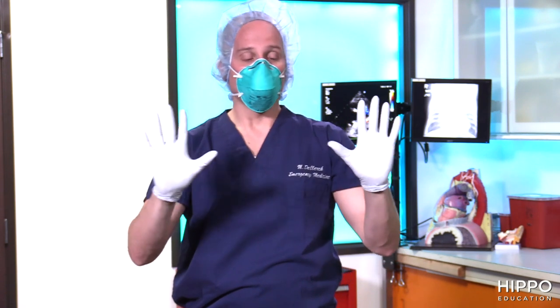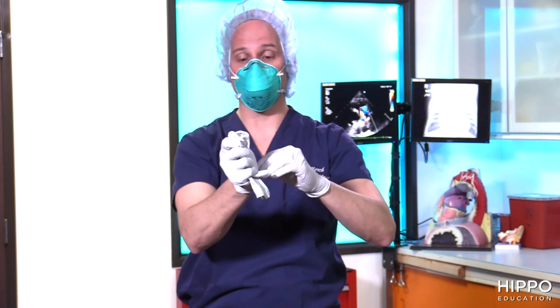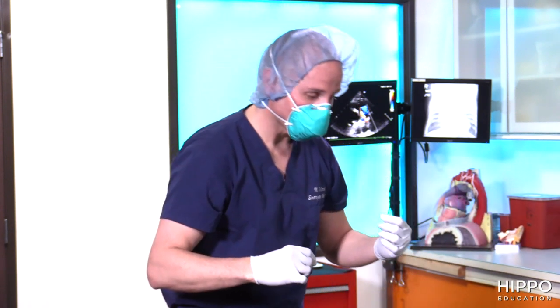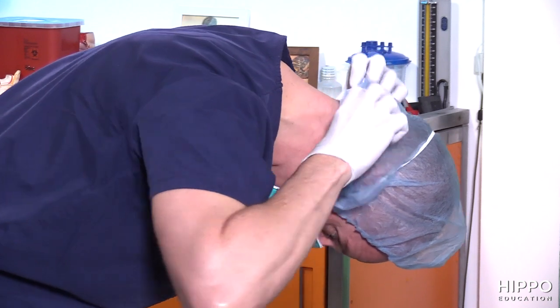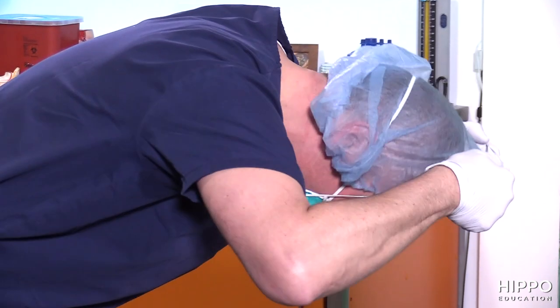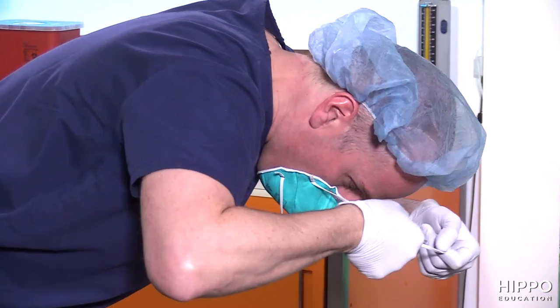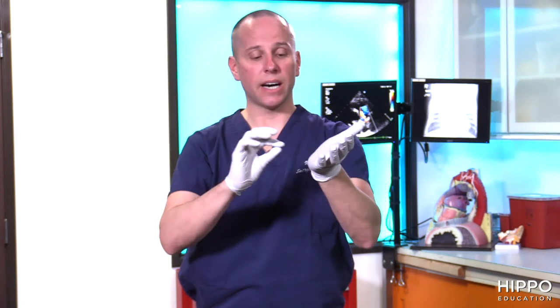The next step is going to be removing the face mask. You're going to repeat hand hygiene after you've left that room, because you may have touched the doorknob or whatever when exiting. And you're ready now to remove the mask — grabbing the lower strap first, pulling the lower strap, then grabbing the upper strap and pulling that off. Throw away your mask, remove your hair bonnet if you're wearing one, and then the final hand hygiene step.